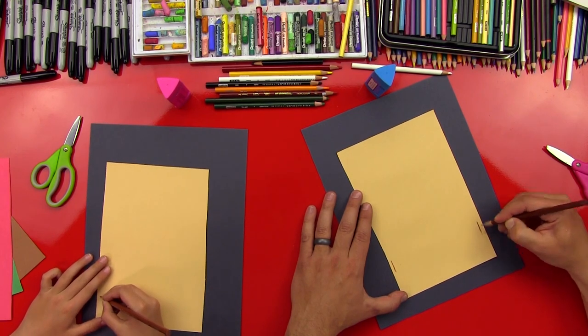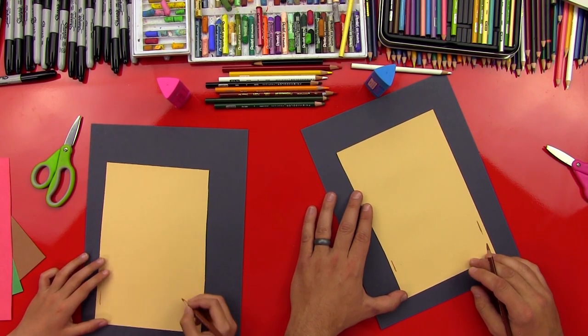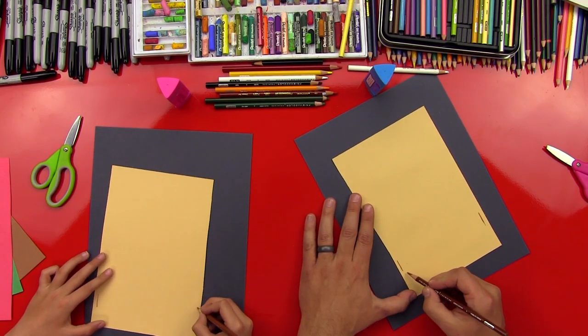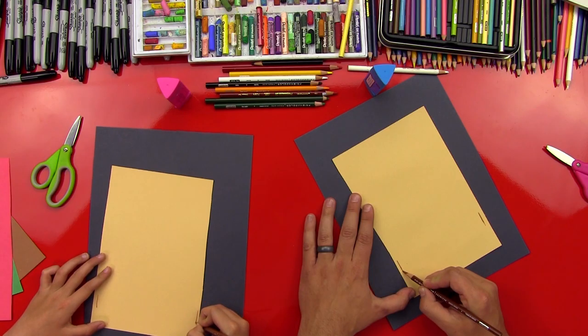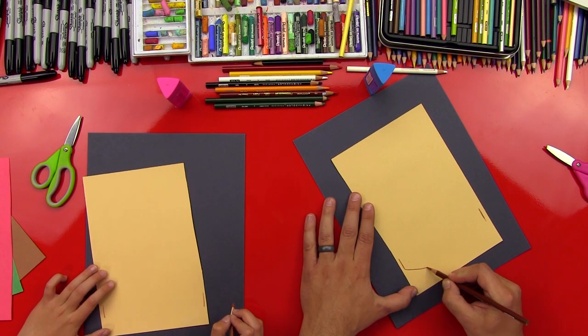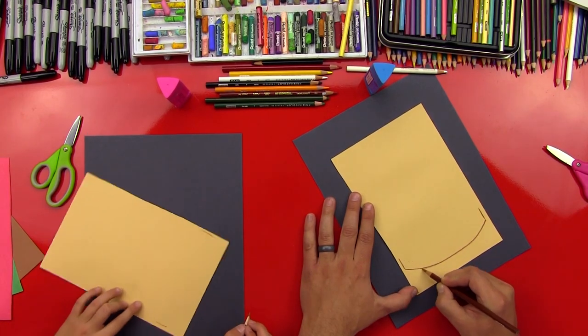So two lines on the outside — this is gonna be for the bottom part. And then we're gonna curve the bottom and connect these two. Yes, it's round, kind of like a bun.